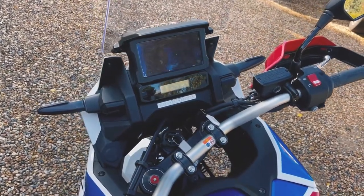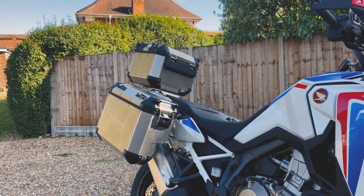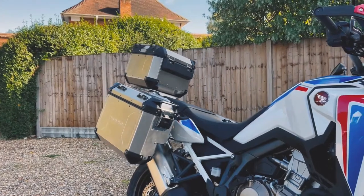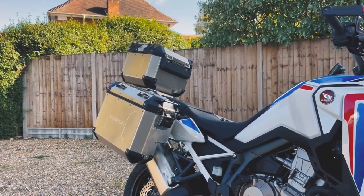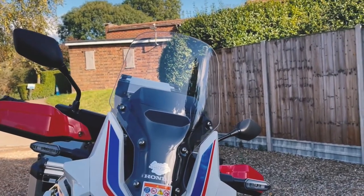In this bike you can choose from seven levels of traction control and three levels of engine braking. It's available in the standard six-speed model and also DCT. You can also choose to get a bigger windscreen if you like.